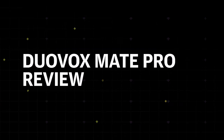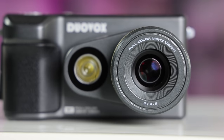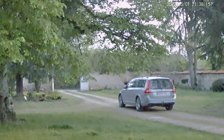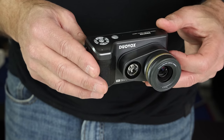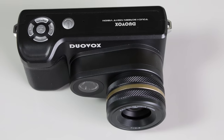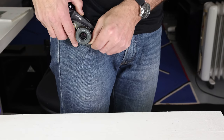The DuoVox Mate Pro has a 1/1.8-inch sensor that shoots 3200 by 1800 images and 2560 by 1440 video at 30 frames per second. The camera is tiny at four inches wide by two-point-something inches tall and weighs just 216 grams. However, the lens juts out three inches, so it's not exactly pocketable.